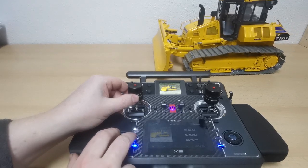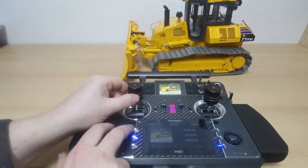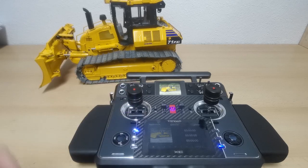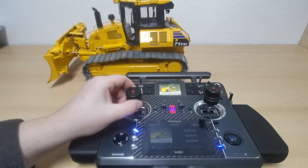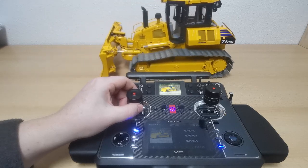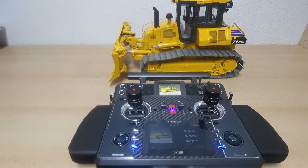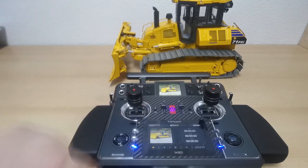With about quarter stick forward in first gear, here's that speed — and now second gear. The electronic gearbox is really cool, especially in combination with that powerful brushless drive.